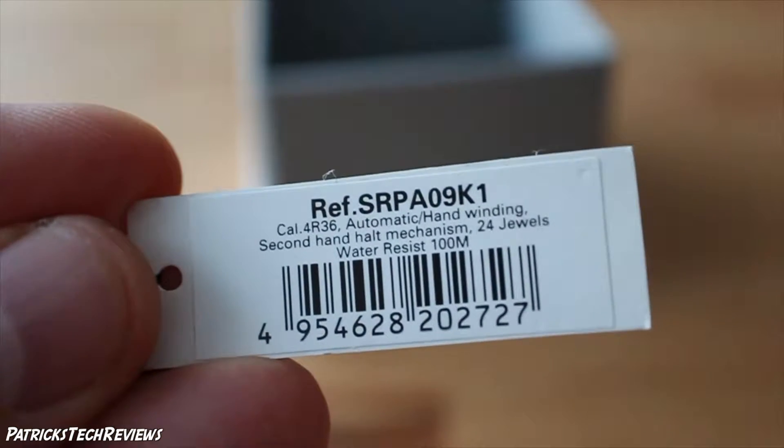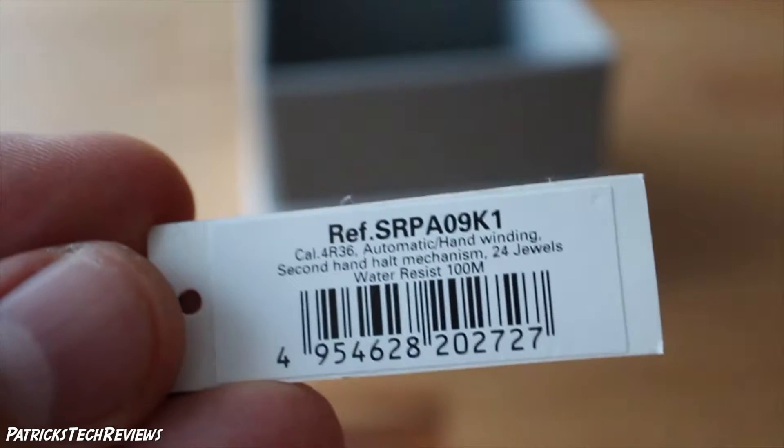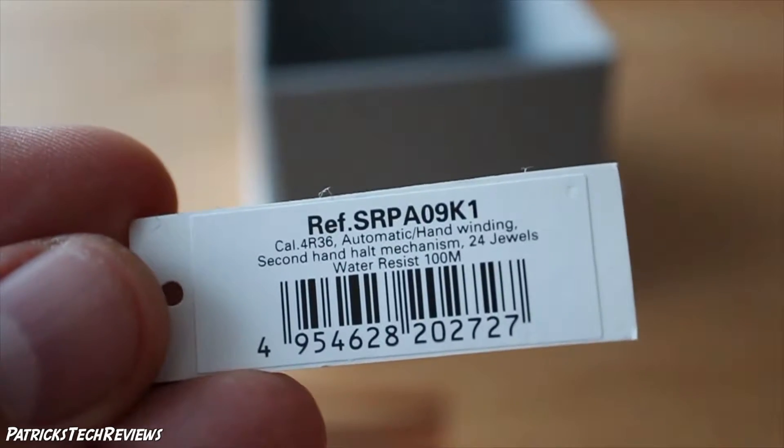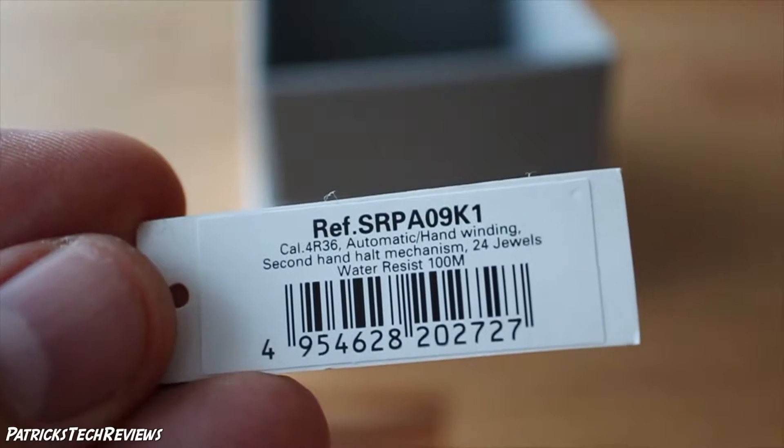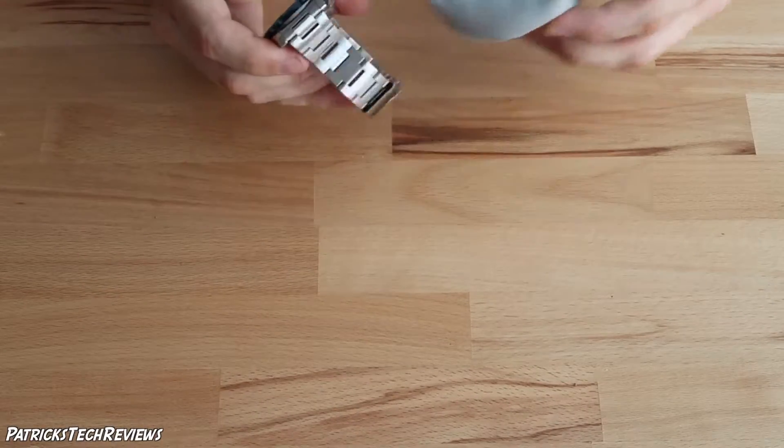The tag shows: SRPA09K1, caliber 4R36, automatic with hand winding, and it's hackable so you can stop the seconds hand to adjust the time properly. 24 jewels and water resistant to 100 meters.